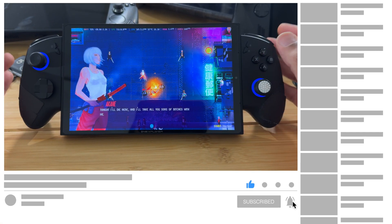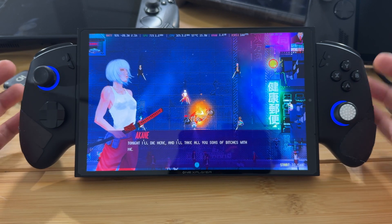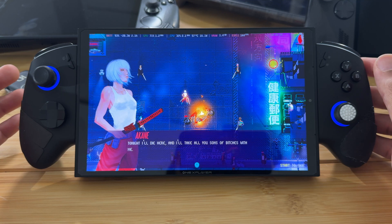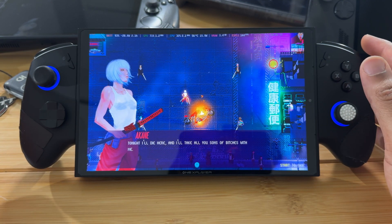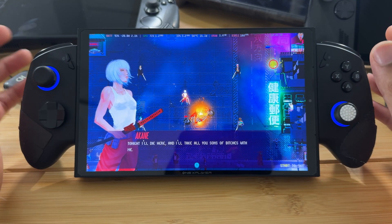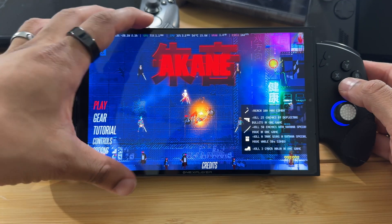I want to do an overview of the One X Console software that is built into all One X players. This was introduced a couple of years ago and has seen a lot of updates. I wanted to go over a few of the main features because I see a lot of people have questions and curiosity about the software built into the One X player devices.